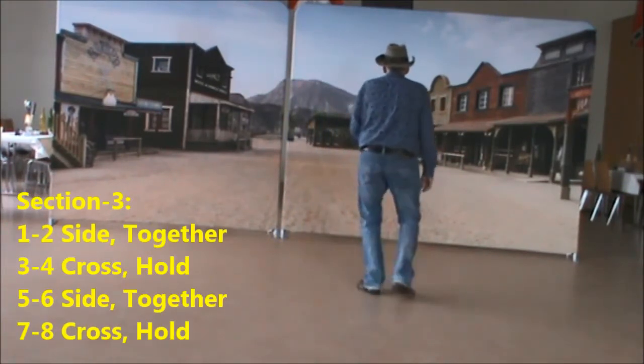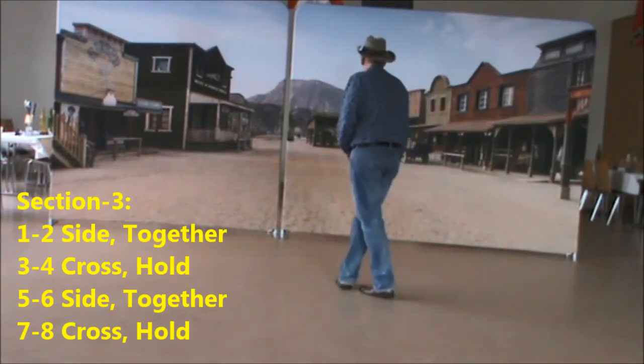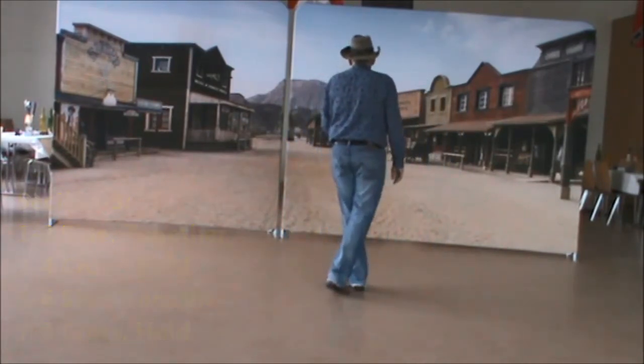Section 3: side, drop, cross, hold, side, drop, cross, hold.